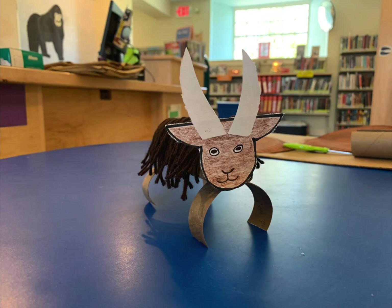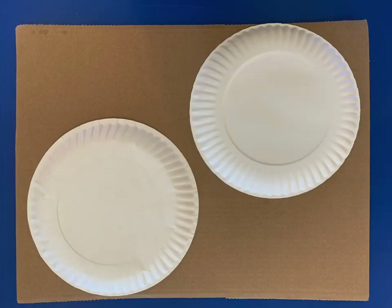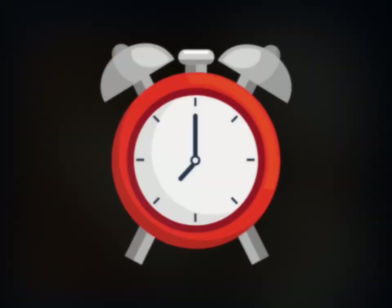There, goat number two is done. Last but not least is goat number three. This craft uses the two paper plates. Color both plates brown. I decided to use paint, which meant I had to wait for the paint to dry before I made my third goat.